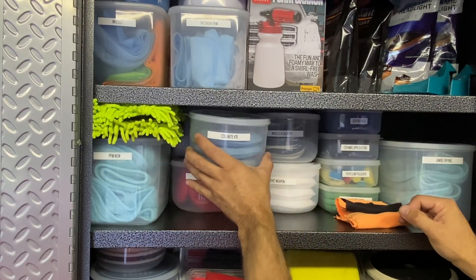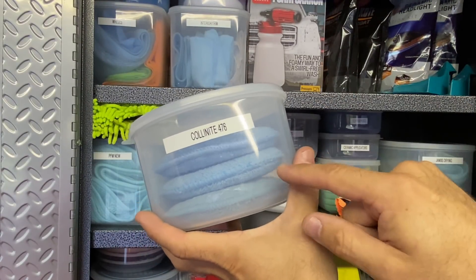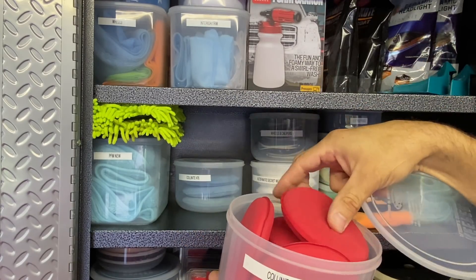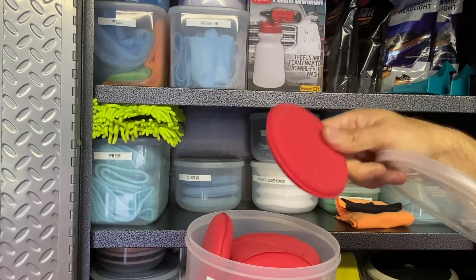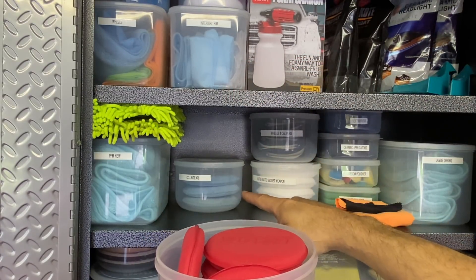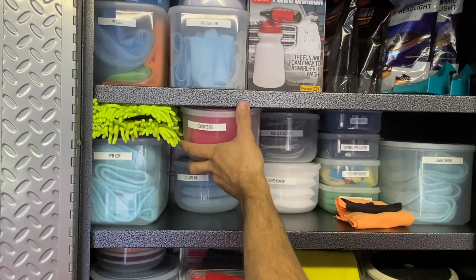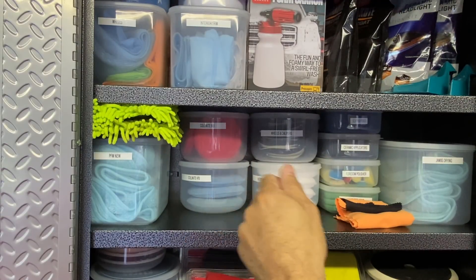There's a Chemical Guys drying towel here - really good, affordable, easy to use, and works great. Also Griot's Garage edgeless PFM detailing towels - great for 007 Gloss Enhancer or any SiO2 toppers on ceramic coatings. They don't have traditional edges - there's a silk sewn edge instead. This makes them safer for super soft and delicate paint. I have two rows of them.